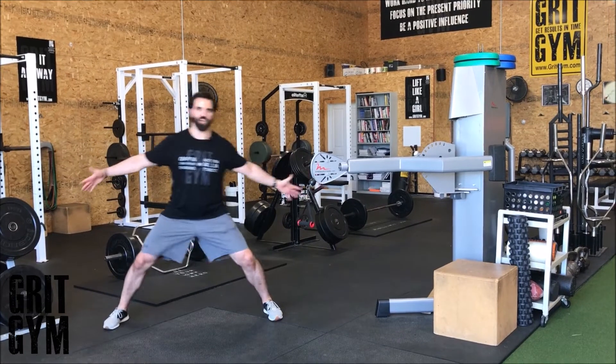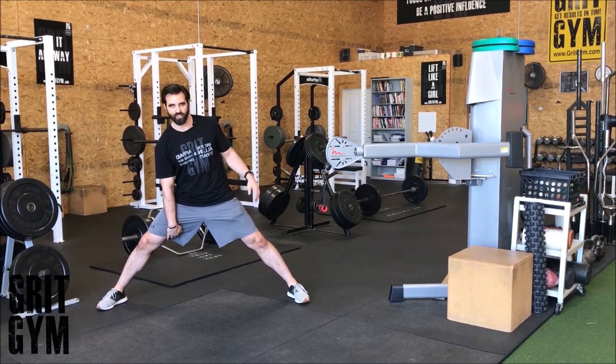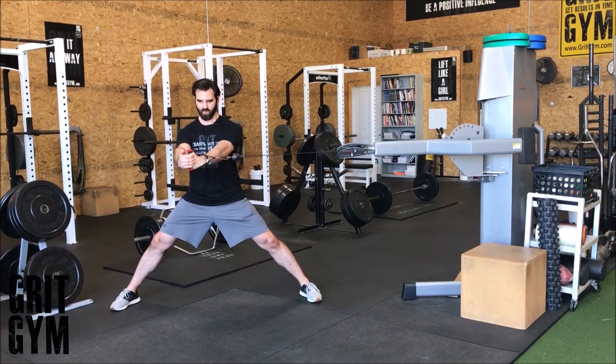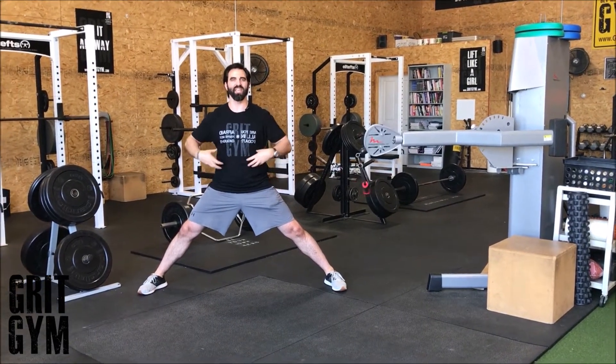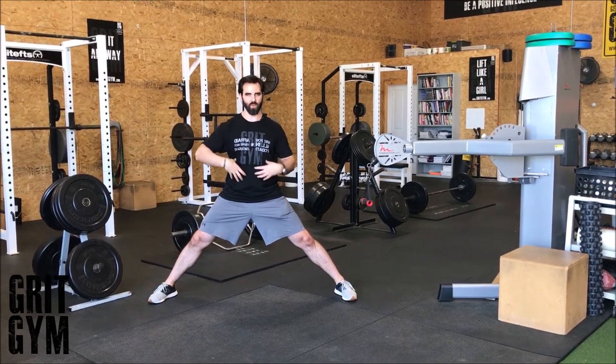Wide stance payoff press — we're going to get our feet out wide to the point that our adductor starts to stretch. Don't let anything in here move. Grab your cable, reach, reach. Butt and abs have to stay tight, otherwise the low back is going to end up rotating. You do not want this to happen.